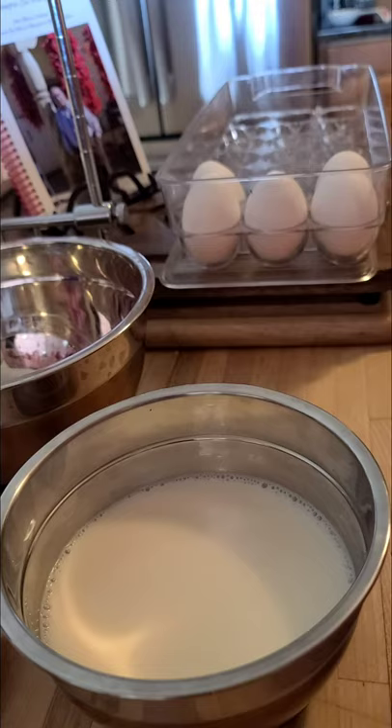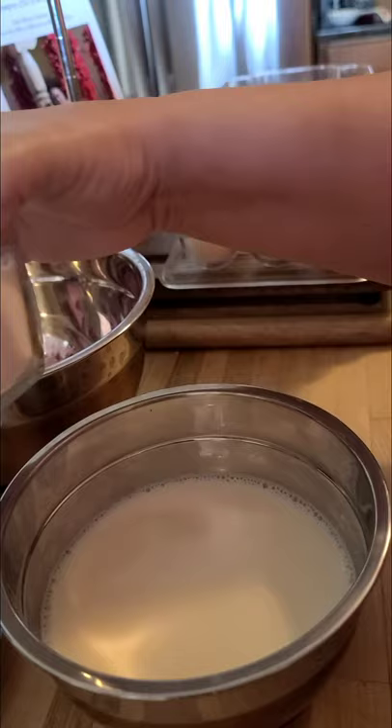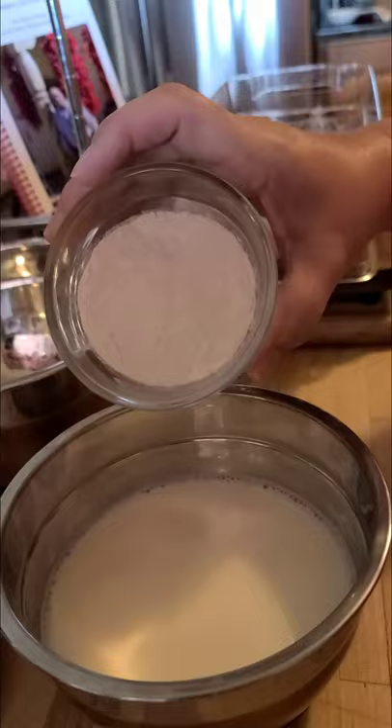Or as my grandma called it, she called it egg pudding. Look at how nice — my whisk spatula is the bomb. Now I have a half cup of regular white flour, which is about five tablespoons of flour.